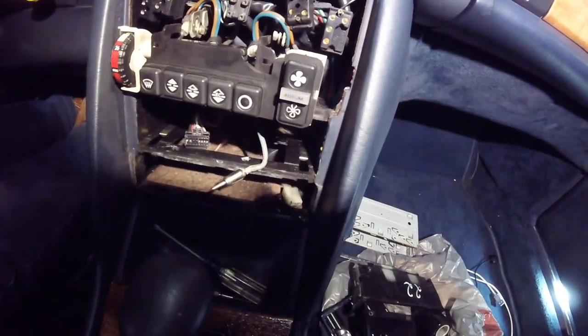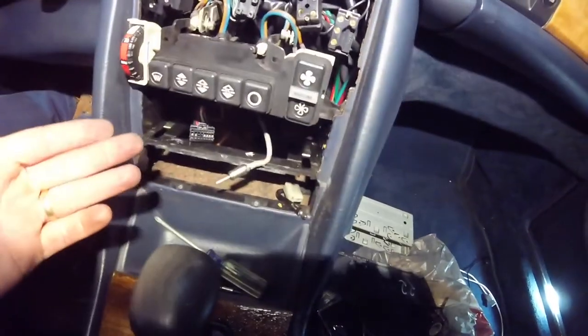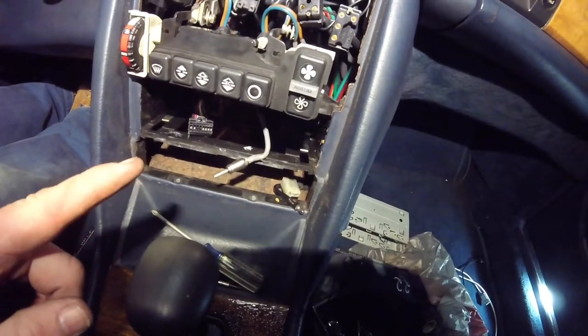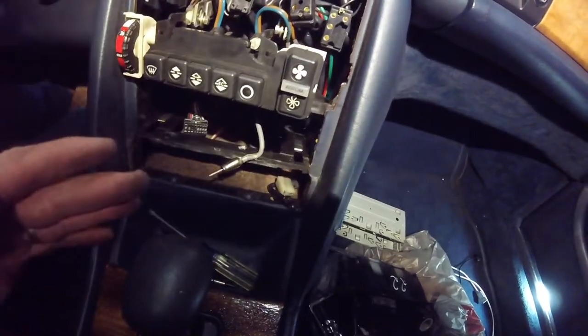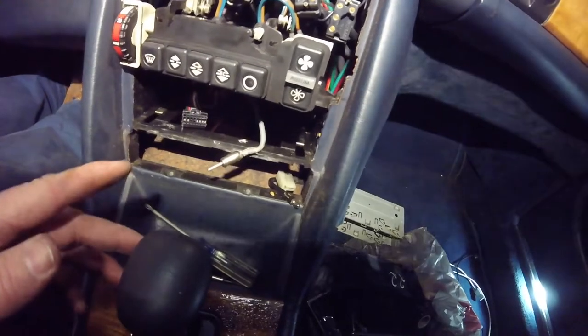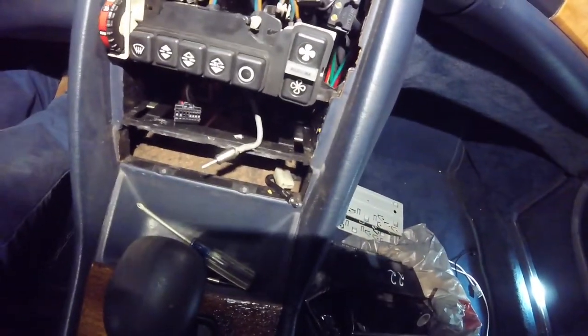That could be attributed to maybe the blower motor is about to go out. I hope this is a little helpful. I showed you where that solder joint could be — that could be one of your failures. Also, to give you an impression of how low the low actually is — very faint. You really have to feel it with your hand; you can hardly even hear it.